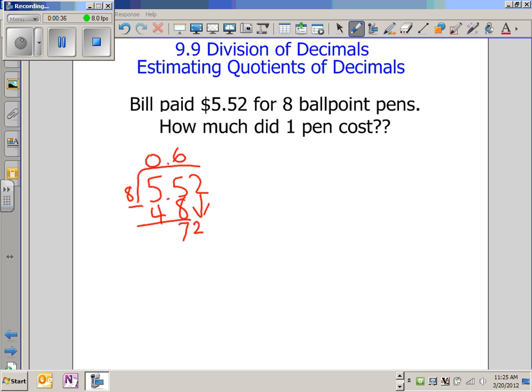And 8 goes into 72 nine times. So your answer is 69 cents. And 72 minus 72 is 0.